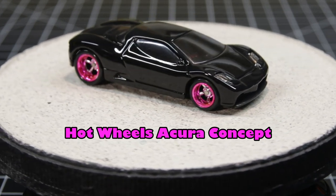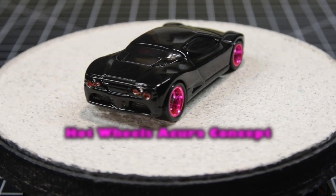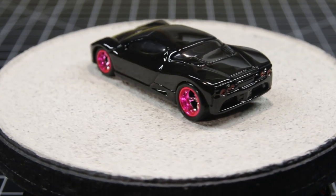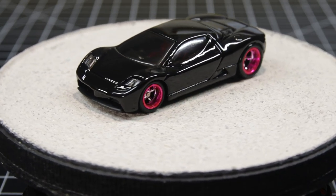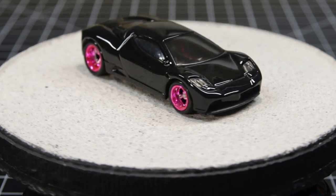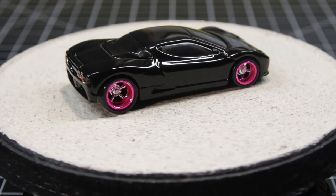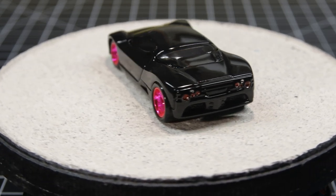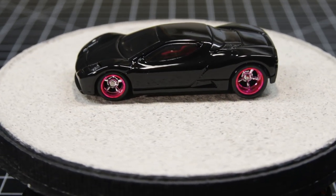So there you go, Anthony — a black and pink. A couple things to note: that's a spectra flame hot pink, and what I did was just the rim portion, leaving the spokes chrome. I thought it created a really neat effect. To do the tail lights, I used my chrome pen — dispense the ink, put it on the end of a toothpick, put a drop in there, let it dry, and then put red over the top of it.